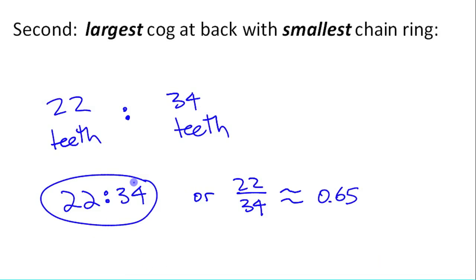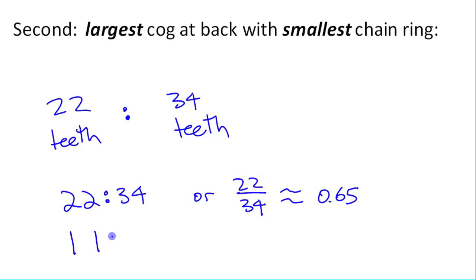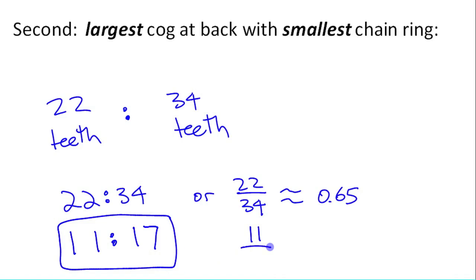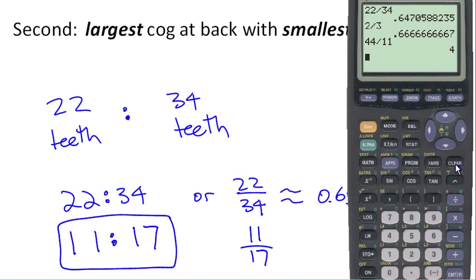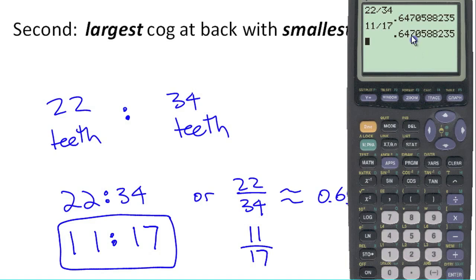You can put 22 to 34 into lowest terms too — both can be divided by 2, giving you 11 to 17. As a fraction, that's 11 over 17. If you divide those on a calculator, you get exactly the same result as 22 divided by 34. Two ratios or fractions that are equivalent — even though the numbers are different — divide to the same thing. So 22 compared to 34 is the same as 11 to 17.